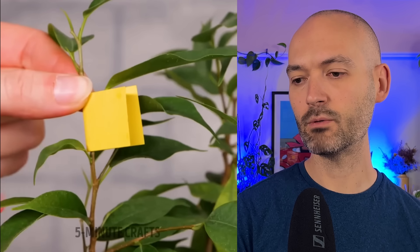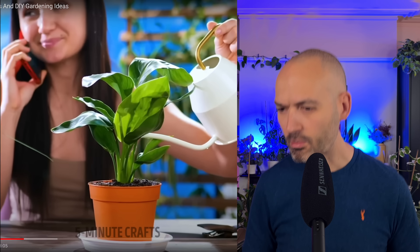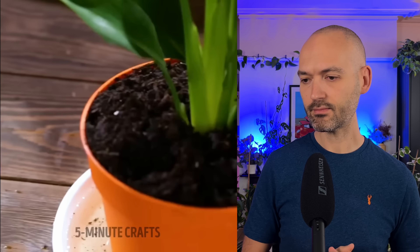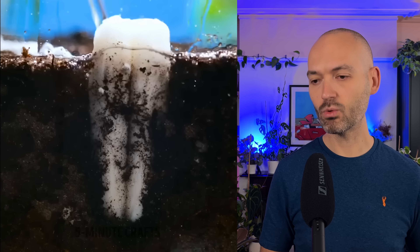Broken stem, so we're making a brace - I like this, I've got this on my channel in my recent hacks video. What plant is that? Is that a banana plant - a mini banana plant? Over-watered - what are we going to do? A tampon. Putting a tampon into the soil and it's going to soak up all the excess moisture.